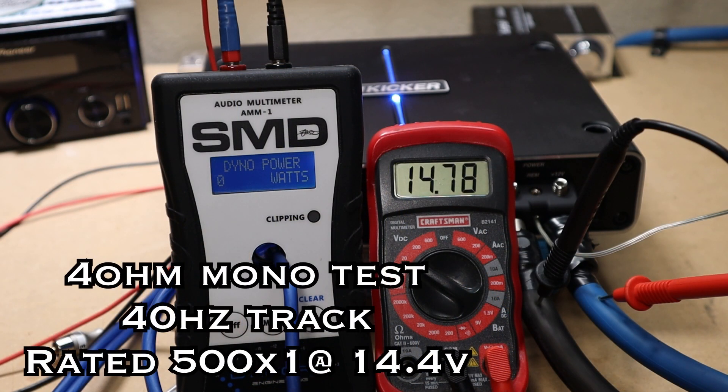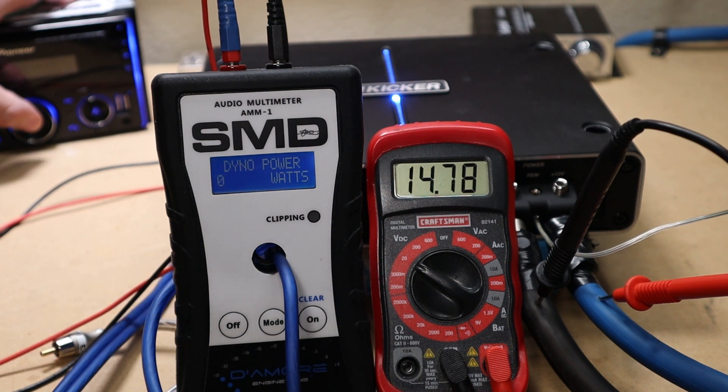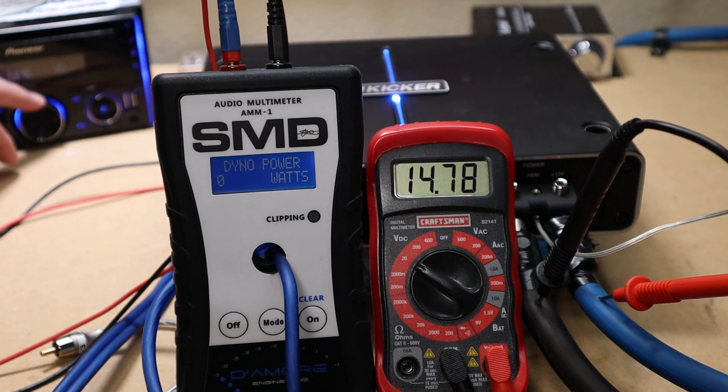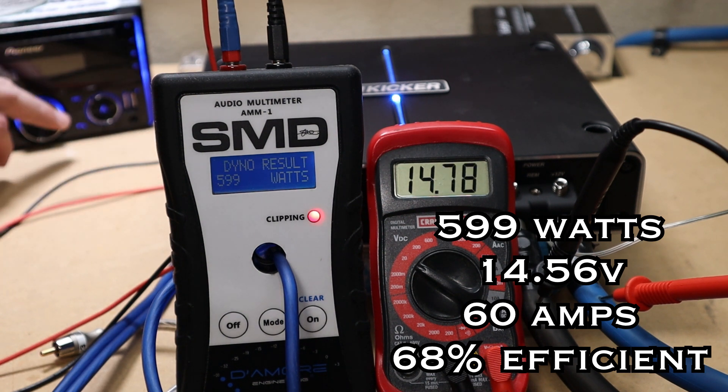Let's start with the 4-ohm mono test. We're using the 40 Hz track and we are rated 500 watts by 1 at 14.4 volts. We got 599 watts at 14.5 volts — we did pull 60 amps, making it 68% efficient.